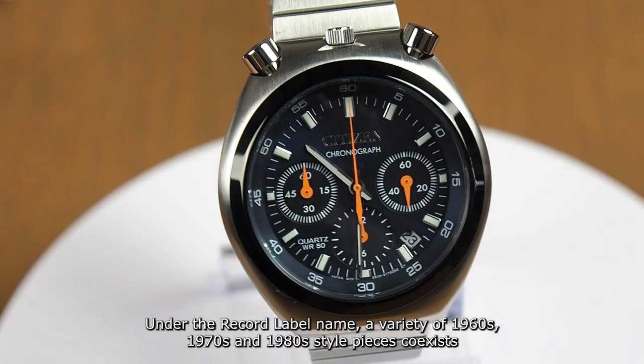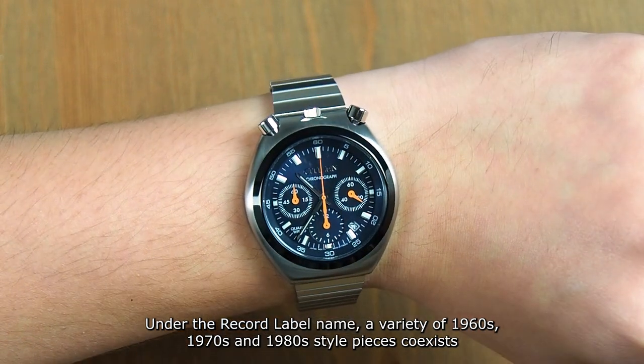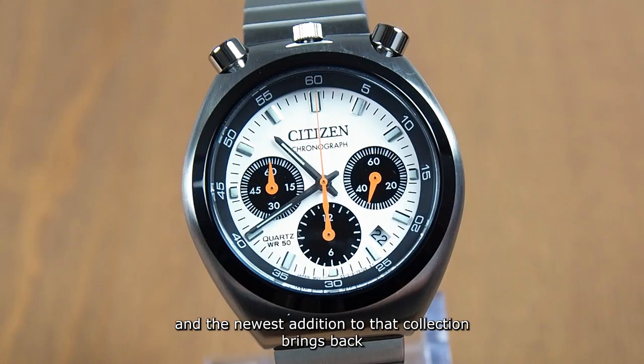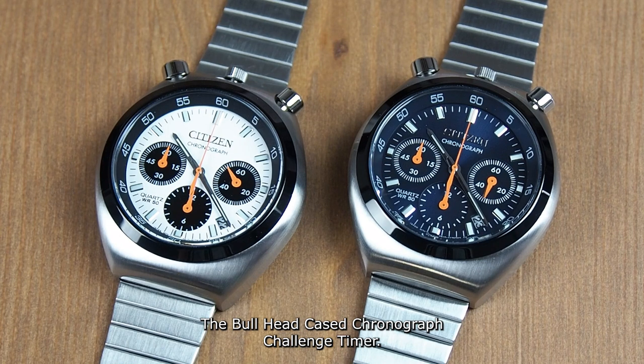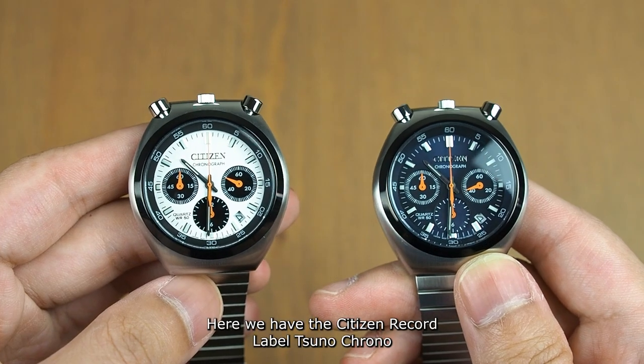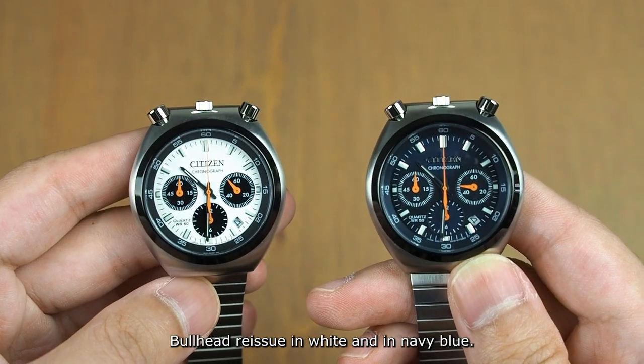Under the record label name, a variety of 1960s, 1970s and 1980s style pieces coexist, and the newest addition to that collection brings back one of the company's most-prized vintage watches, the Bullhead Cased Chronograph Challenge Timer. Here we have the Citizen Record Label Suno Chrono Bullhead, reissued in white and in navy blue.